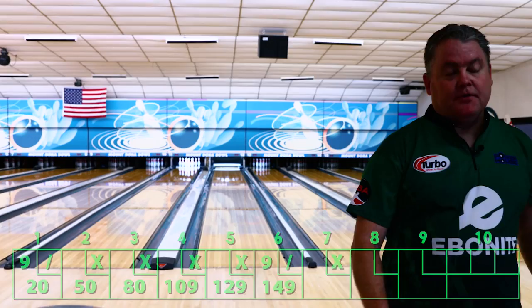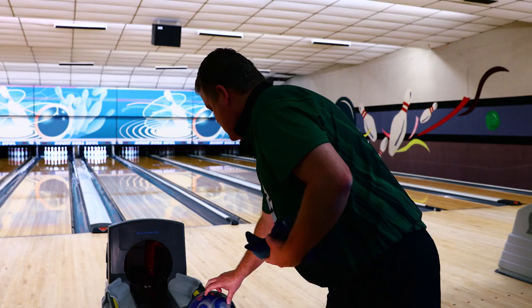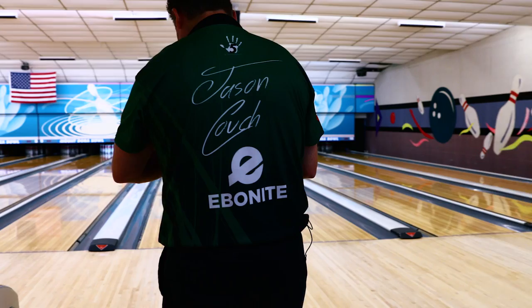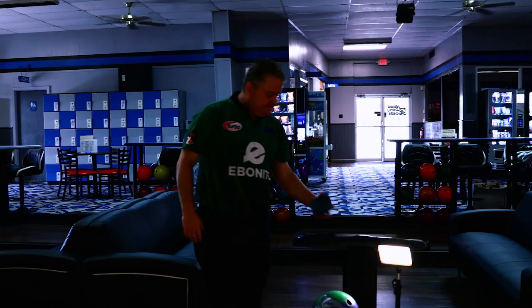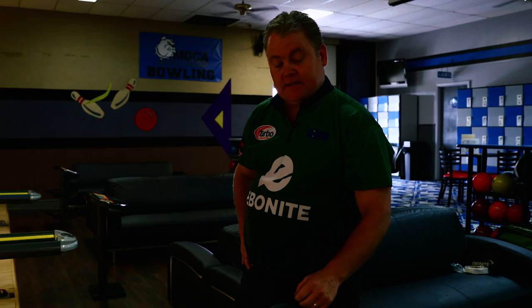Better shot. Stay down and through it. Once again, traction in that oil with a little bit of teeth underneath that polish — you can see that ball cutting right through the oil and going through the pins. Much better shot. Got down and through it, good knee bend. Just really performs well. We've come a long way with the brand of Ebonite in a short period of time. Everything coming out of there is just rock solid right now.